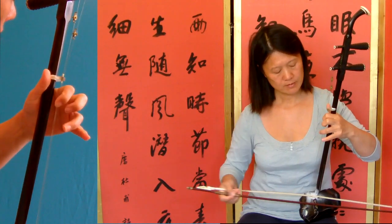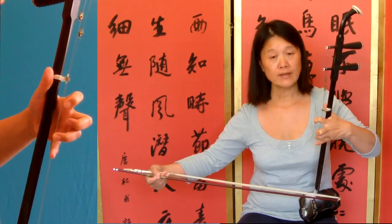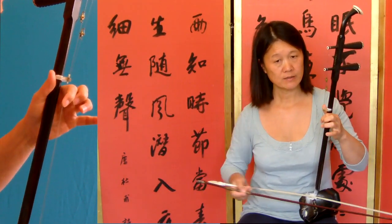Then the second bar: the first note is only a half beat and then the second note has got one and a half beats.